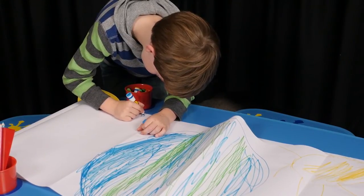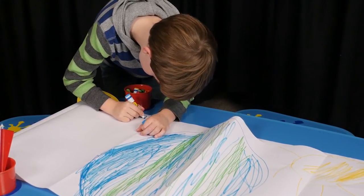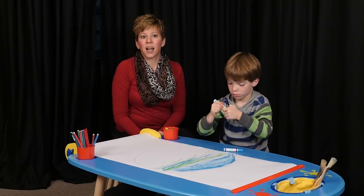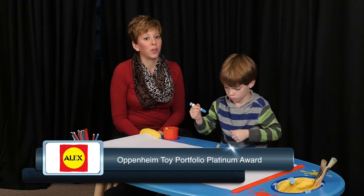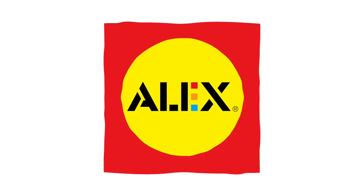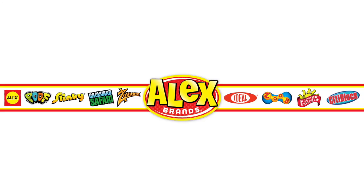Assembles easily with the included tool. This classic wood art table will last for many years to come. The My Creative Center has earned the Oppenheim Toy Portfolio Platinum Award and is recommended for ages 3 and up. Alex Toys is a part of the Alex Brands family.